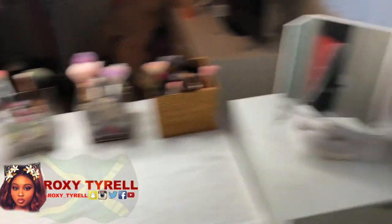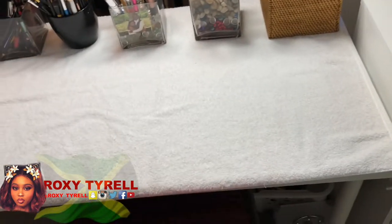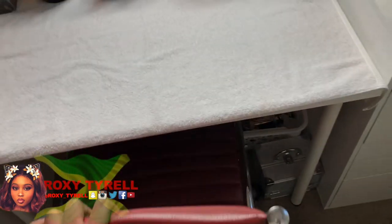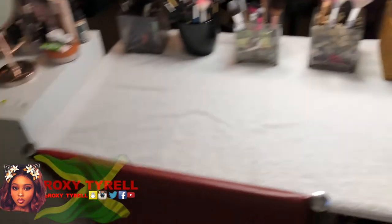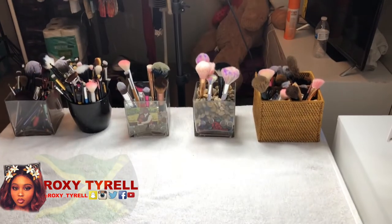So yeah you guys, if you like this video go ahead and give me a big thumbs up. I wanted to get some white fur to put on my chair — I need to go to Joann's and get some fabric. But yeah you guys, this is my new makeup area, bye bye!